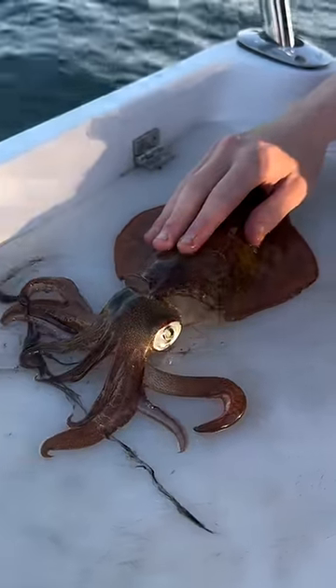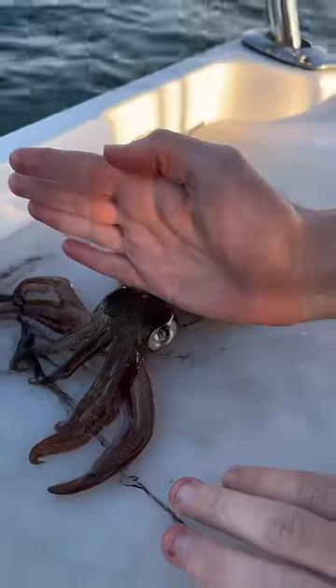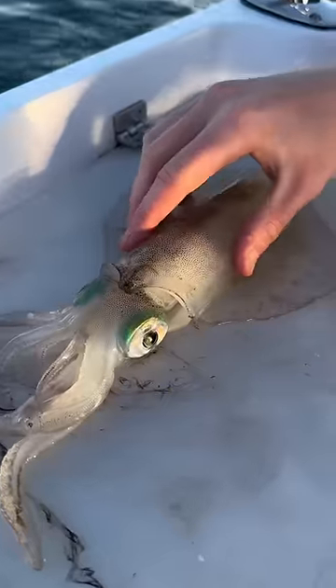All right, this is how you quickly and humanely kill a squid. It's a karate chop on the top of the head right there. And get his head too. Well done. That was instant.